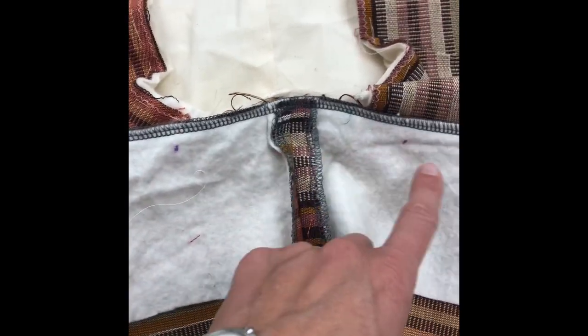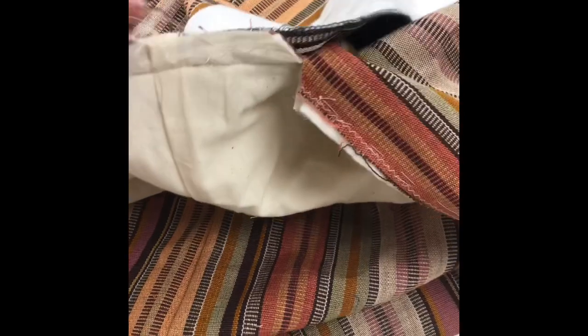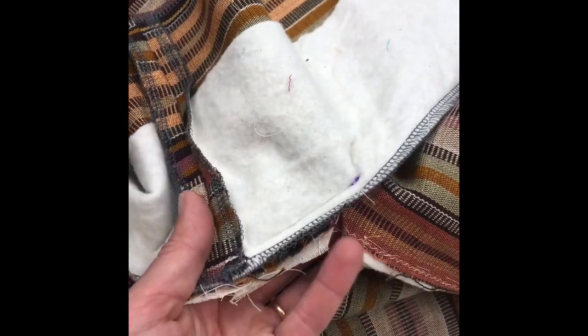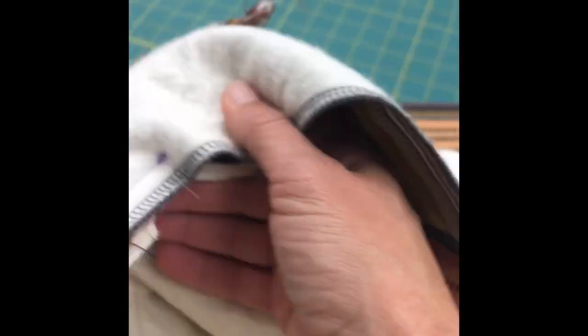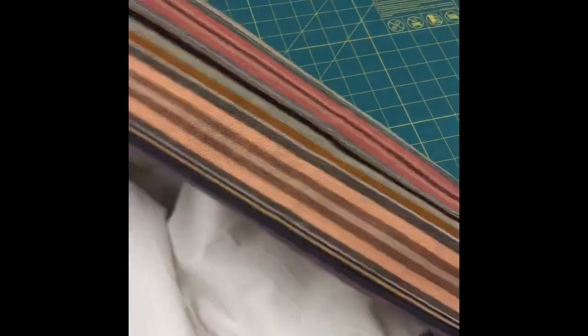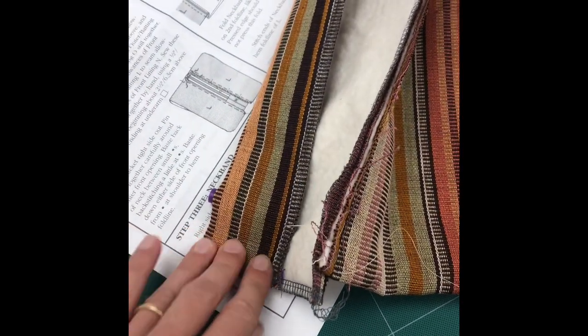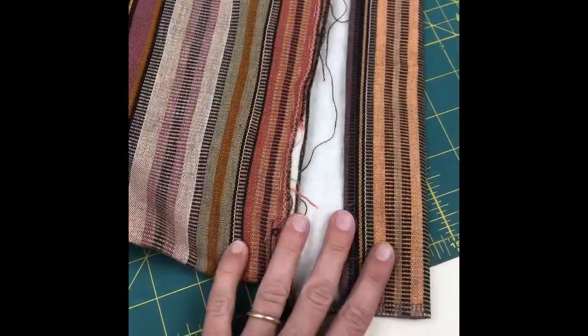I transferred the markings to the batting because they were on the inside of the main fabric, so I can still see where the markings are after the neck is sewn on. You're going to clip to the dot at the neck — make sure you don't clip the neck band — and that helps with the next step, which is taking the neck band around to the front and sewing all the way down the front of the padded jacket. The neck band is sewn onto the jacket, and the next step is to fold the neck band with one fold into the second fold, then press that all the way around.